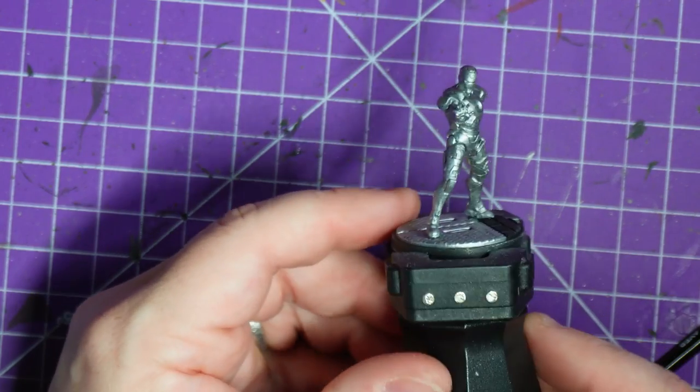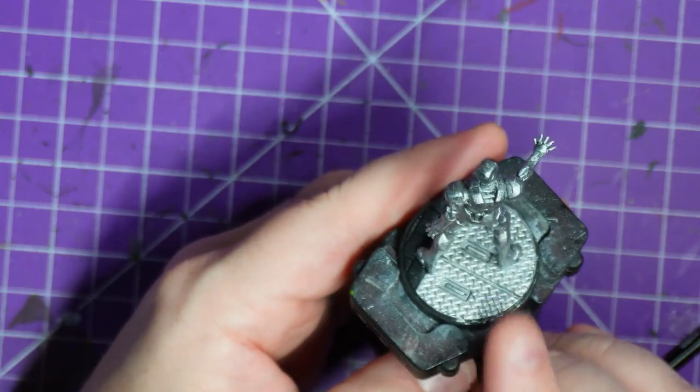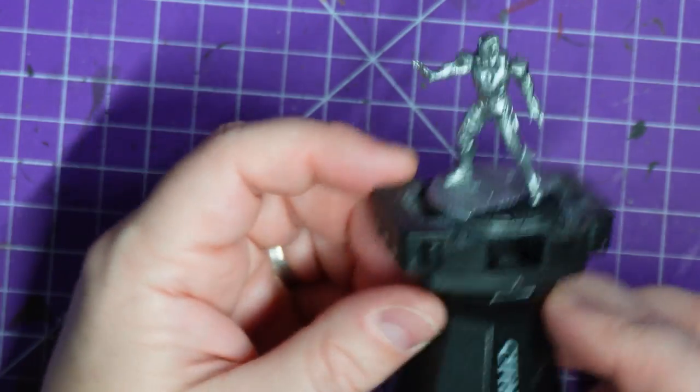Hey everybody, welcome to Adventures with Pepz, and if you cannot guess by the figure in front of you, we are painting Iron Man.